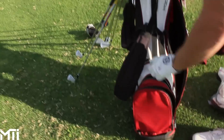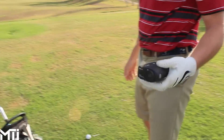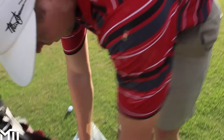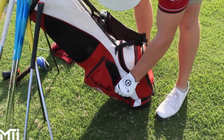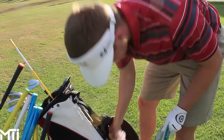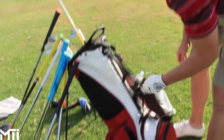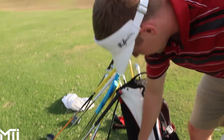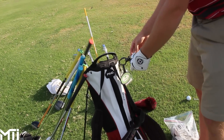He's also got tees and a Leupold GX1 rangefinder — standard, no slope feature, since that's not legal for tournament play. He's got sunflower seeds and peanuts to stay energized on the course. Then a pocket full of ball markers, tees, pencils, and bag tags from places he's played.